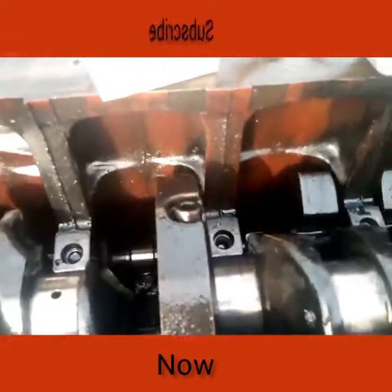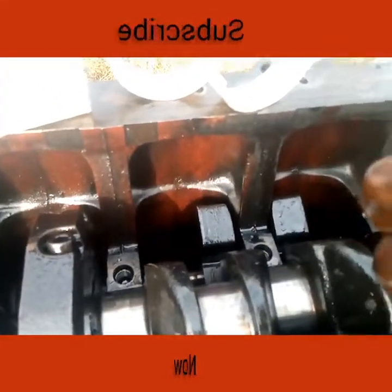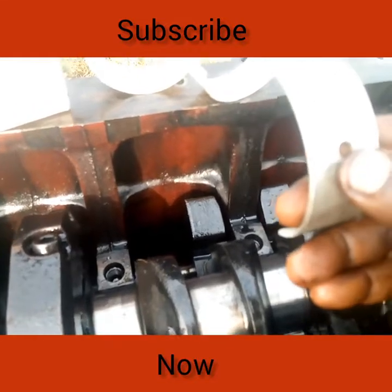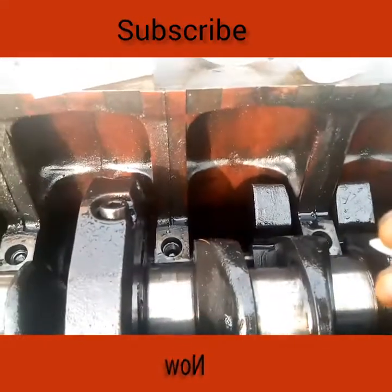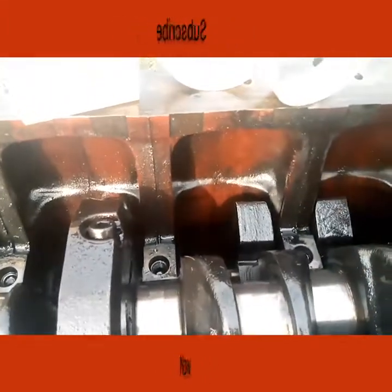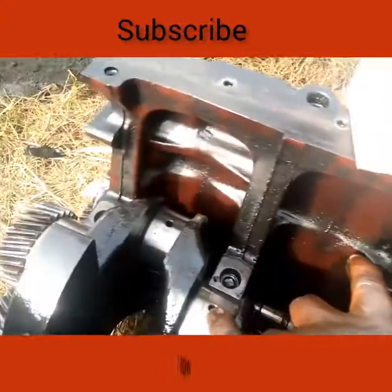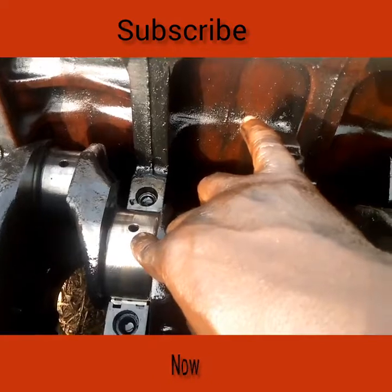How to fix or mount a crankshaft. This is your main bearing — you can see it has an oil passage hole. You must make sure that the oil passage hole is aligned with your engine block hole so that lubrication will properly take place. You can see the hole here on the engine block, and you can see the hole on the crankshaft too — it's for lubrication.